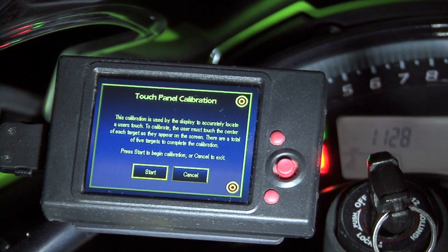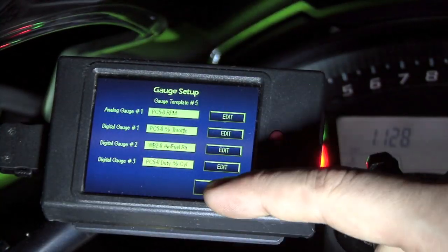Hi, I'm Chris with Dynojet. Today I'll be showing you how to use your LCD 200 accessory for Power Commander 5 and Wideband 2. We're going to show you how to calibrate the touchscreen and how to set up your gauge panel.